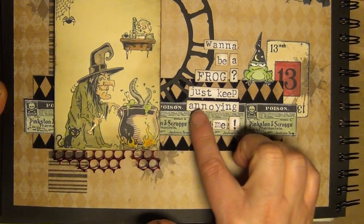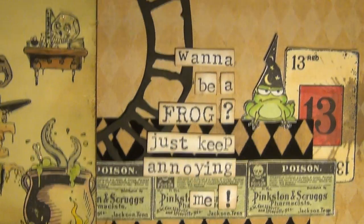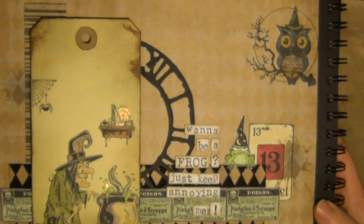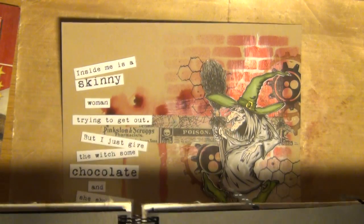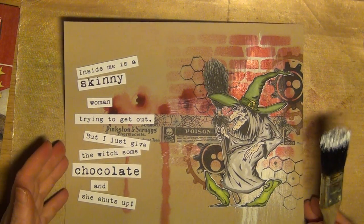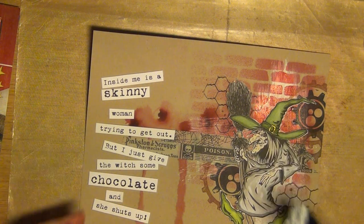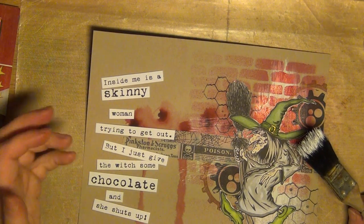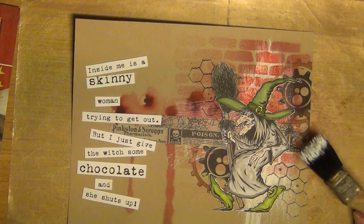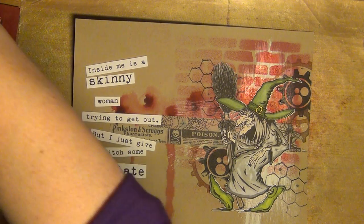Those poison tickets — I stamped several of them to make a ticket strip. And the saying here: 'Wanna be a frog? Just keep annoying me.' This is my kind of humor. I found these sayings on the internet when I started looking for something about witches. And this one: 'Inside me is a skinny woman.' I think this one speaks for itself — I'm trying to lose some weight and I have set a goal, although I'm struggling a bit right now. But I'm hoping this witch will help me reach my goal. All the best to you. Bye bye!